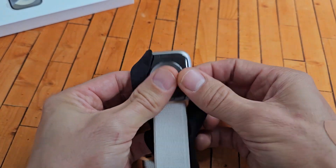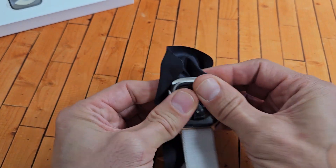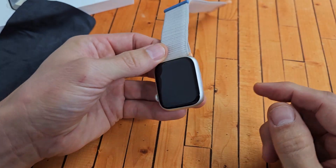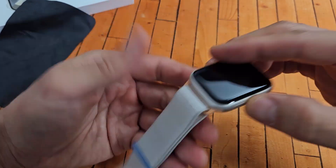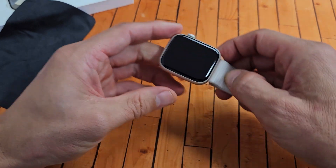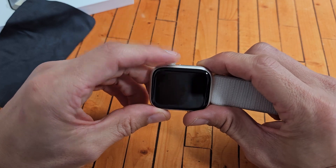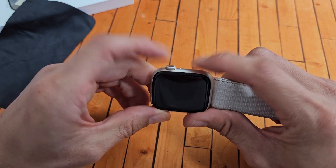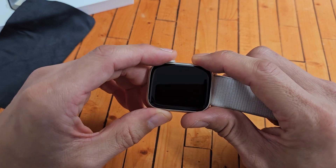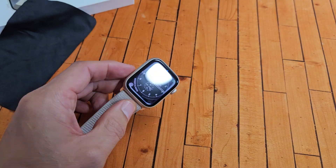Same thing on the back — squeeze all the edges, squeeze everything. Now turn it over, tap on one of the buttons, and see if your screen is on. If it's still off, no problem — restart it again using the two-key combination. Digital crown, side slash power button — press and hold both buttons. Don't let go until you see an Apple logo appear. Once it appears, let go of both buttons.